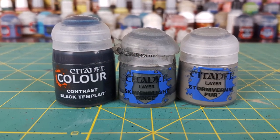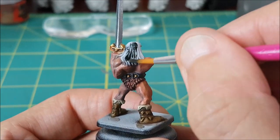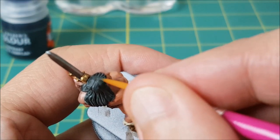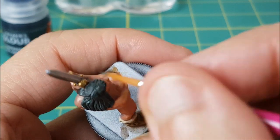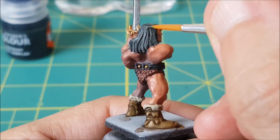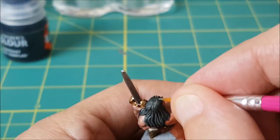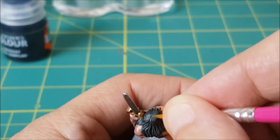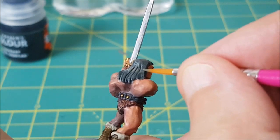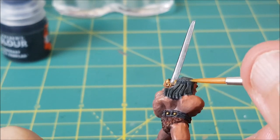Next I'm painting the hair, and for this I'm using Black Templar Contrast Paint to get it started off. After that, I'm using Skavenblight Dinge and painting all of the hair except for the recesses. Then I'm switching to a slightly lighter grey, Storm Vermin Fur, and painting the front tips of the hair, the top of the head, and just where the hair starts to meet the top of the shoulders. And just to create a little more contrast, I'm using some black contrast paint just under the crown of the head.